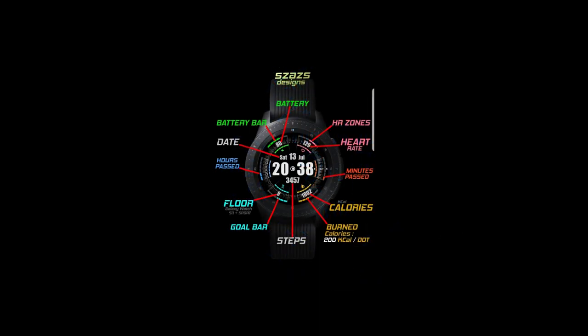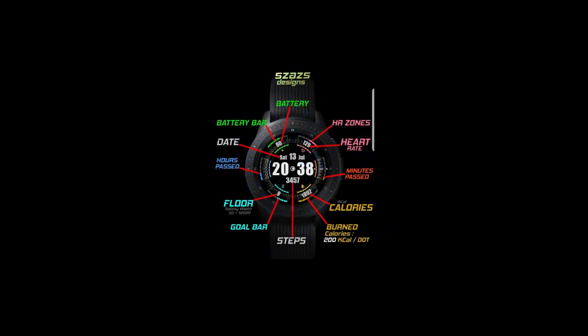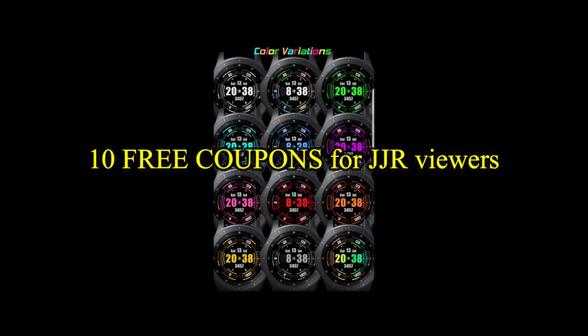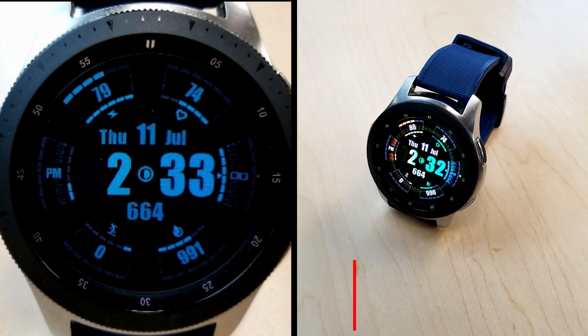If you want more information on the watch face that I reviewed today, then simply do a search in the Galaxy App Store under the name of this face. The full details including the direct link are included right in the video description.